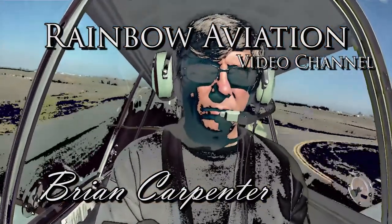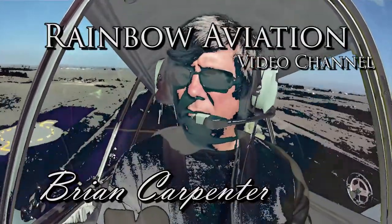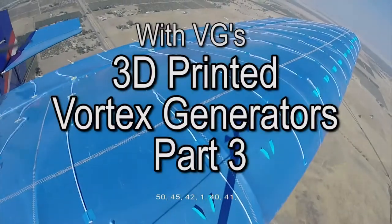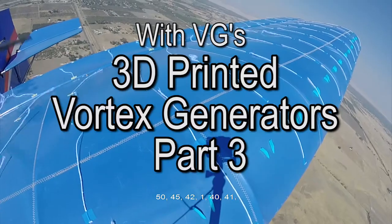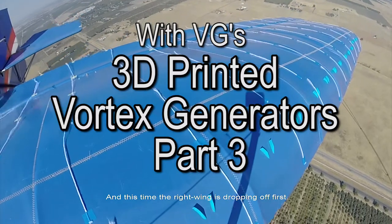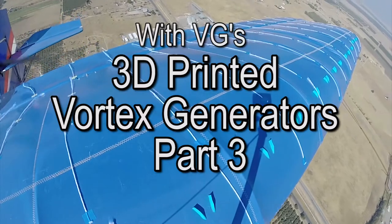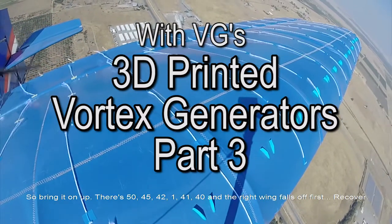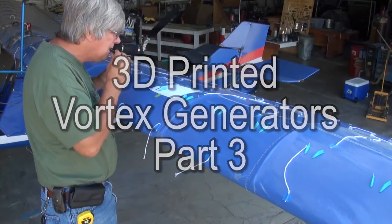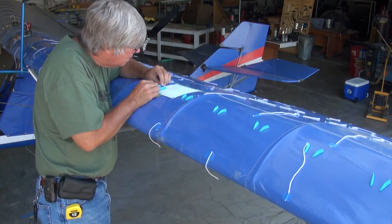This is the Rainbow Aviation Video Channel and I'm your host, Brian Carpenter. Welcome back to this video series on 3D printed Vortex Generators. In part 2 we undertook a series of different placements of the Vortex Generator version 1 and compared the airflow patterns and aircraft performance against the baseline airflow data established in part 1. In part 3 we're going to take a step backwards and show the methods and procedures used for placement and installation of the 3D printed Vortex Generators.